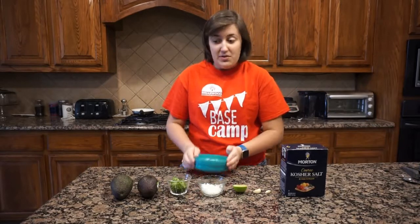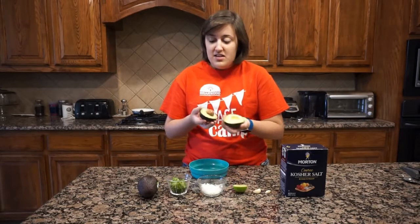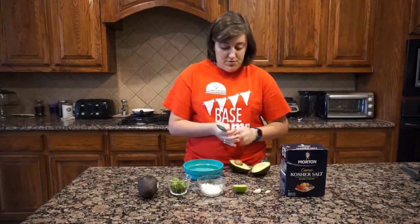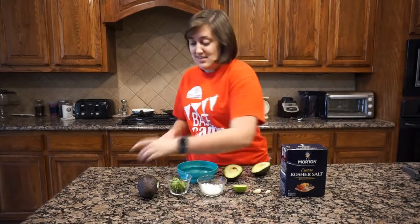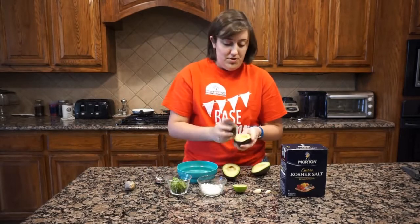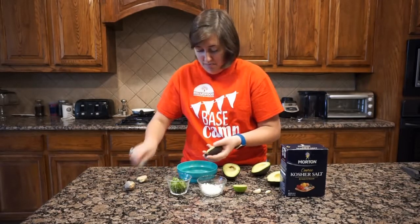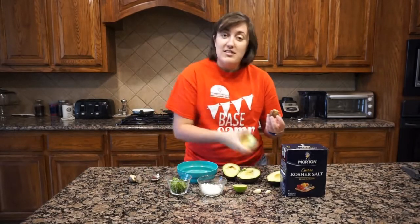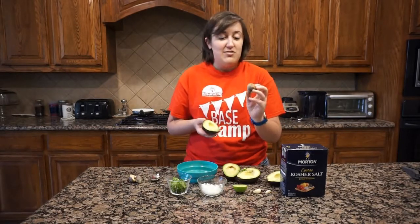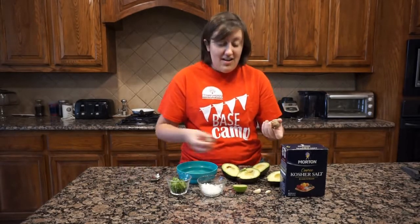I'm going to start with a bowl — you can use whatever kind of bowl you want. I'll start with my avocados since that's the base. I've already cut them open, so I'm going to use a spoon to scoop them out. If your adult didn't take the pit out, that's okay — you can use a spoon to just pop it out. It's slippery, so be careful not to lose it.